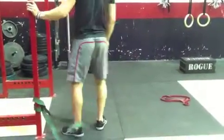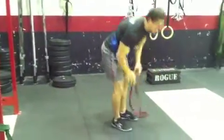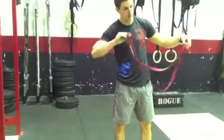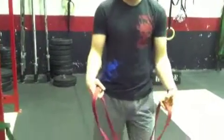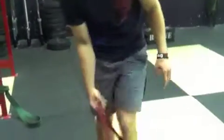Then I want you to grab a lighter band with less resistance. A red band would be pretty good. What you'll do is flip it in half — you see I've got a little X right there — then fold it over so you've got a little stronger loop.